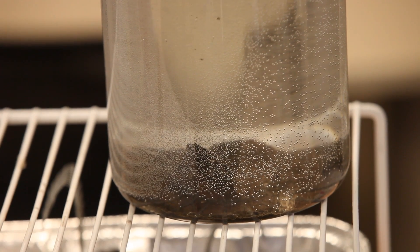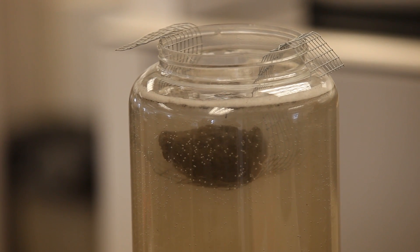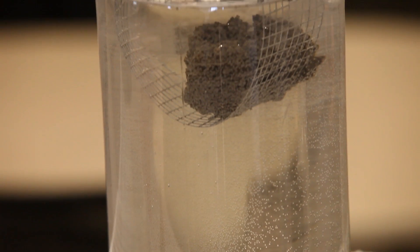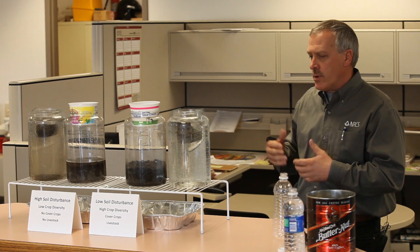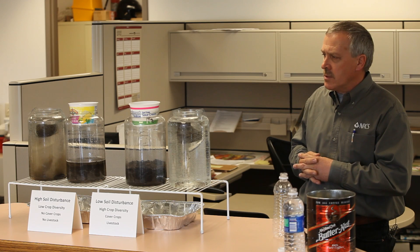Whereas the soils that have a very limited amount of glomalin in them, you're going to find that they start to slake off more excessively and we're going to start to see a cloudy water. And so it's going to illustrate the difference when you think in terms of erosion, water erosion, and nutrients that leave the cropland fields. All of this comes to play when we can't hold our soils together. It's a pretty good illustration just with the clarity alone — the difference between the two.